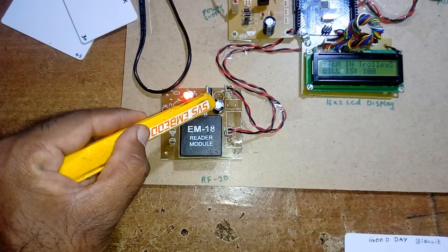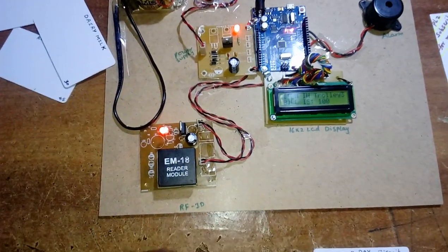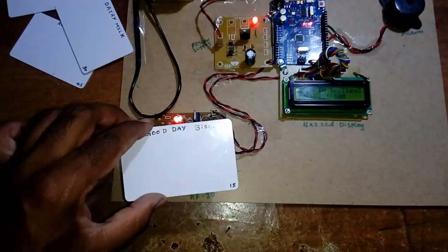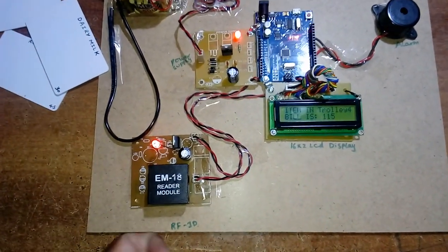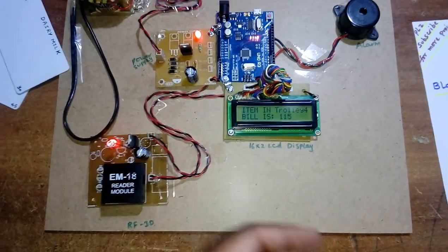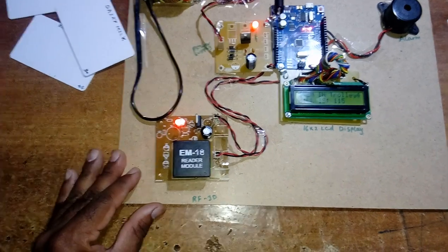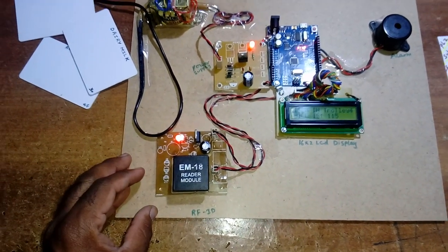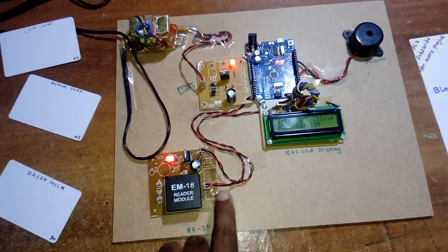There is another 7805 regulator with a capacitor and LED for the EM18 module. Whenever an item is added, the blue LED turns on indicating an interrupt has occurred. The EM18 module operates at 9600 baud and 125 kHz frequency and reads RFID tags only.